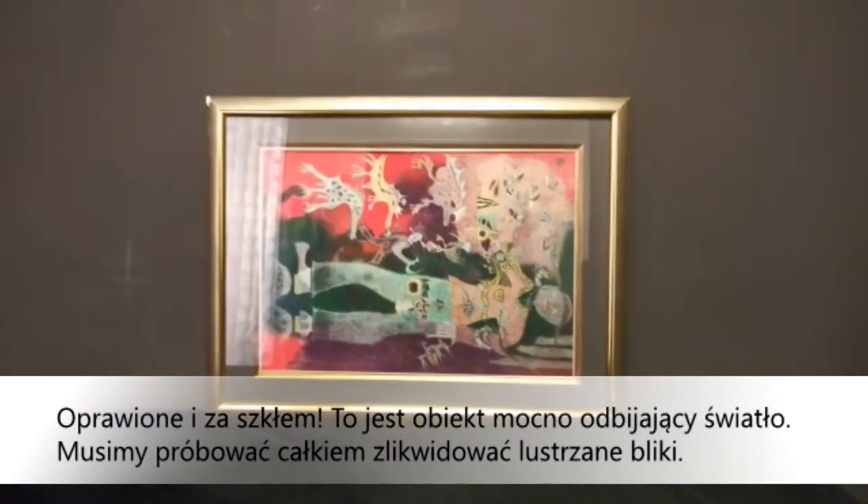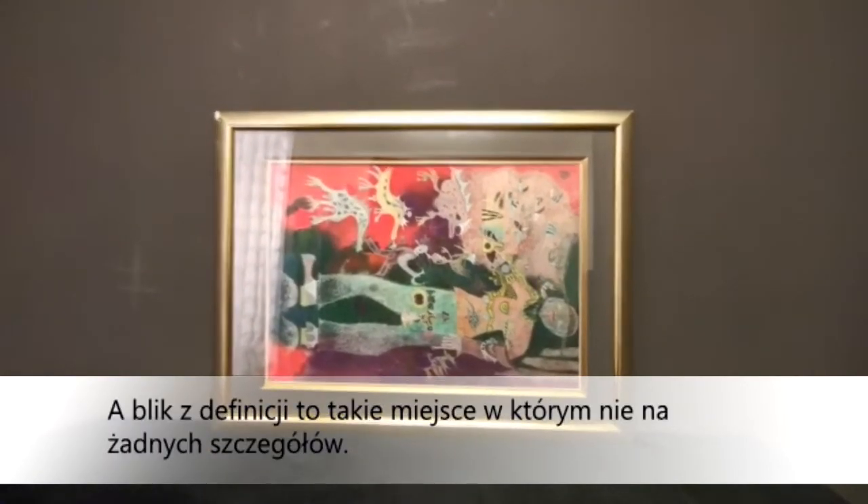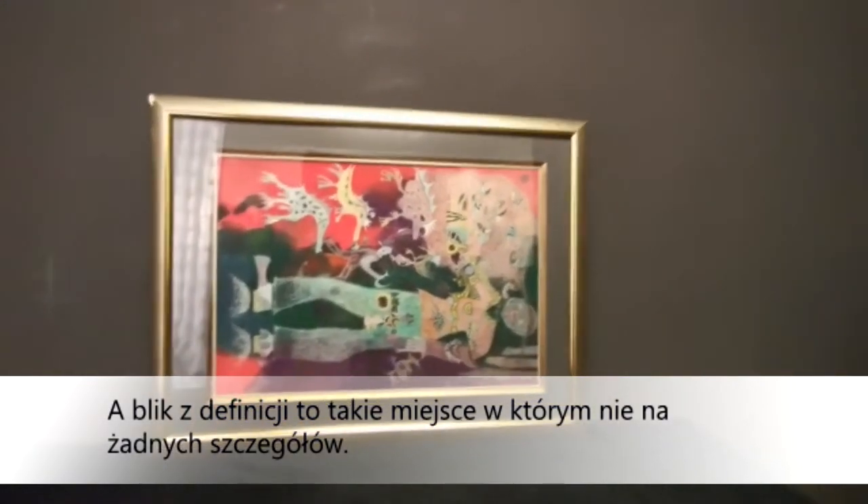We should try to eliminate completely specular highlights, because specular highlights, by definition, contain no detail.